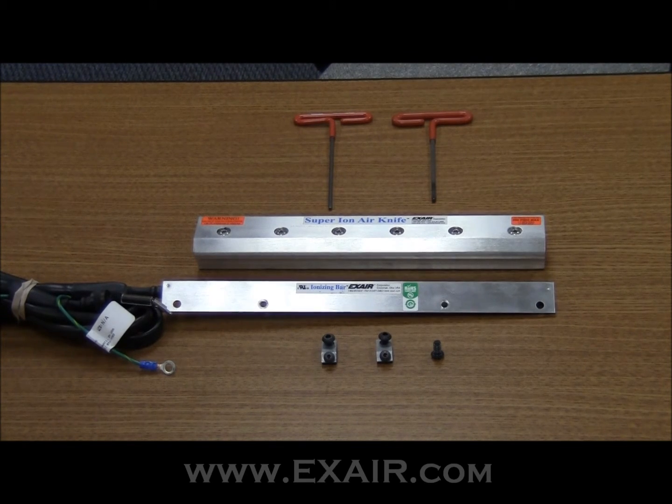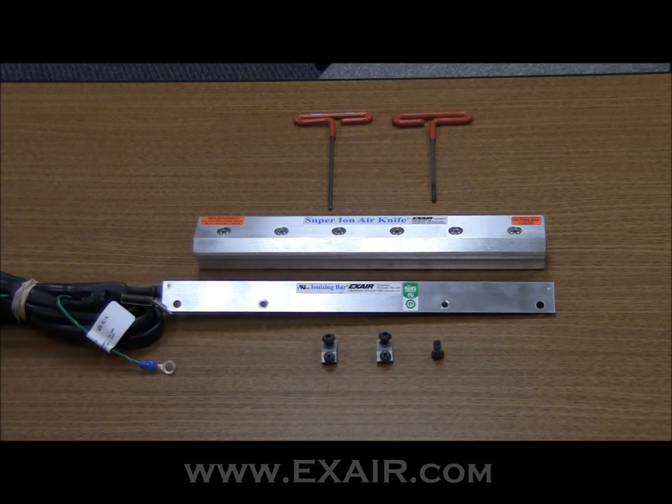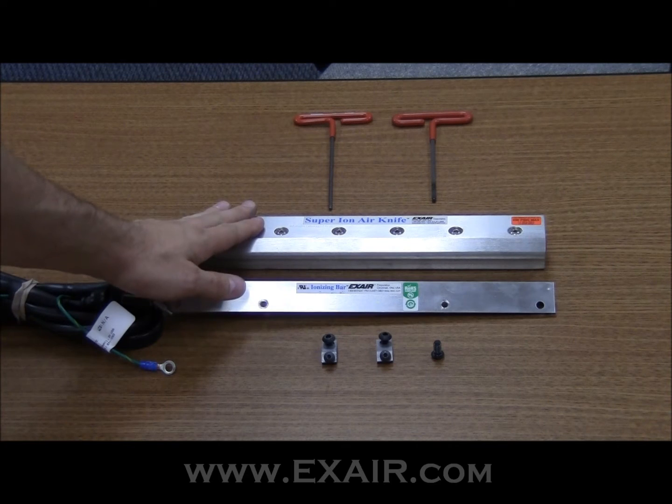Hello, my name is Lee Evans. I'm an application engineer for Xair. Today I'm going to show you how to convert a regular super air knife into a super ion air knife, which will help eliminate static. It's a very easy process and if you have an air knife in house already,